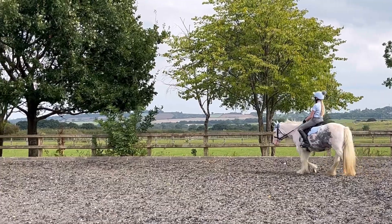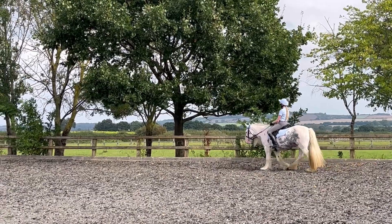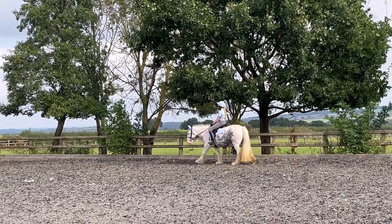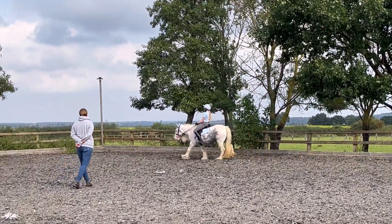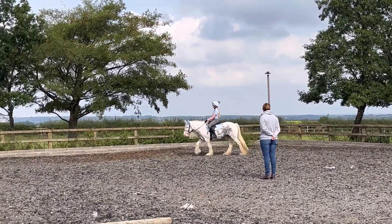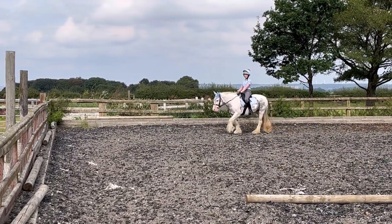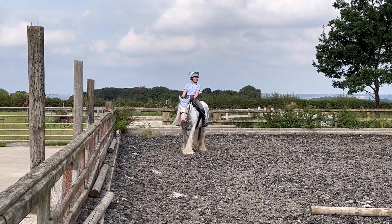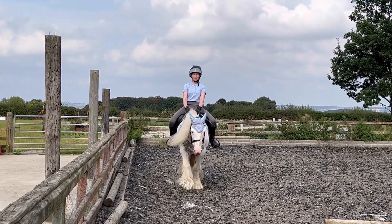We started the lesson with a good walk around to make sure she was all warmed up. She was feeling quite fresh because she hadn't been ridden for six weeks, so it was probably a bit exciting, and she'd had a fresh clip. The main goal for today was just to get her nice and forward and stop her from putting her head down and bronking. At the end it was better, but I did end up falling off — and I got it on video.